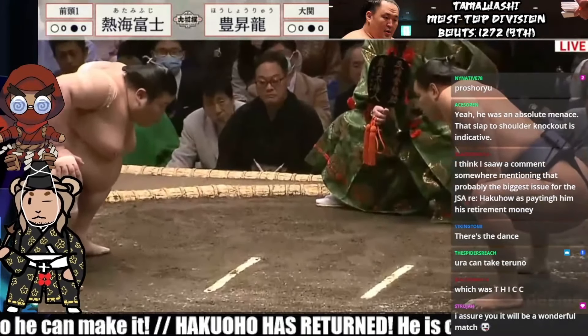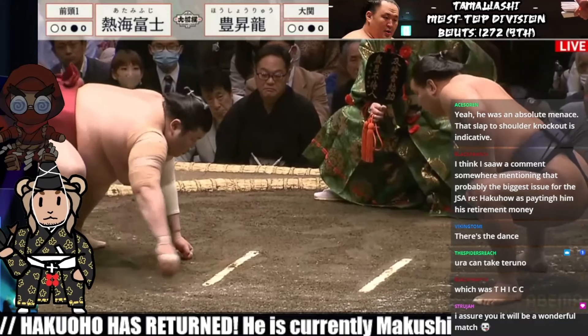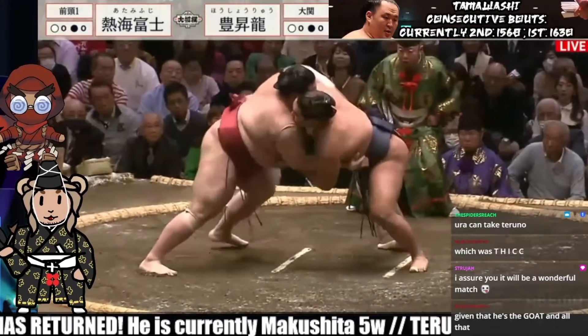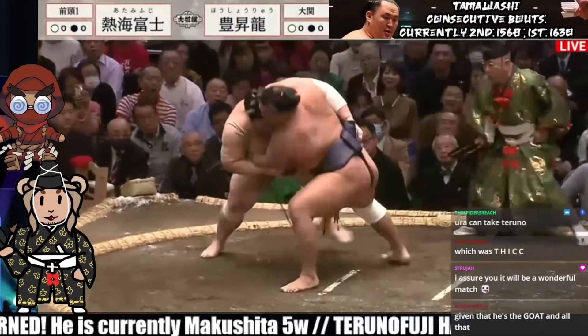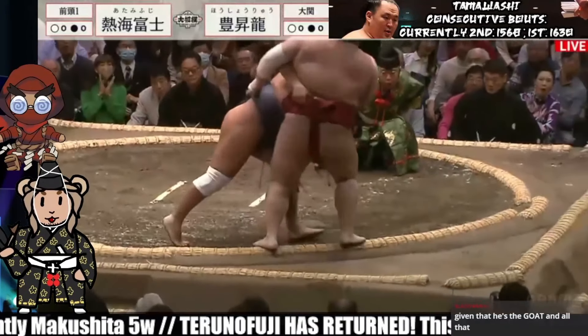Atamifuji about to follow further behind. The initial charge goes to Atamifuji down first. Here we go, shoulder to shoulder. Atamifuji grabbing Oshoryu's belt — they do have a mutual grip. Oshoryu inside, Atamifuji outside.